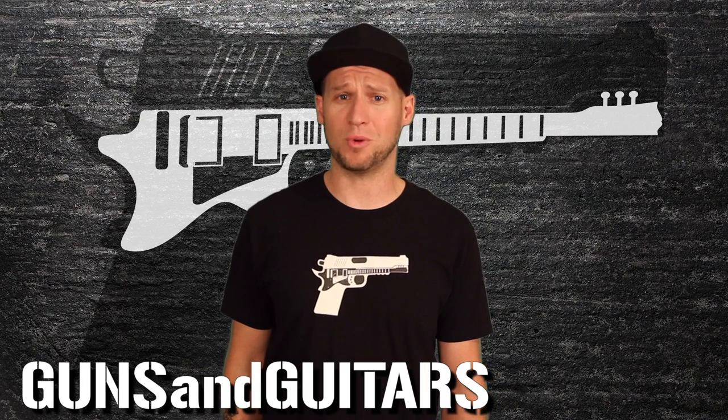Now, what other type of wiring hacks do you guys want to see? Coil tapping? 7-way pickup selecting? Tone circuits or special effects? Let me know in the comments so that I can make videos that you guys want to see. Then hit the subscribe button so that you're notified when I make those videos. Also, don't forget to like this video if you found it informative. I'm Dan, this is Guns N' Guitars, and thanks for watching.